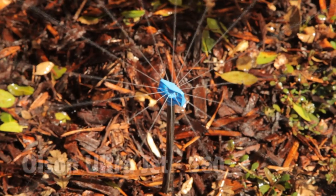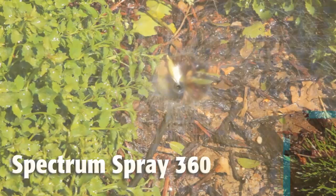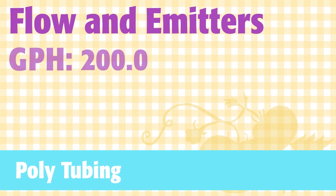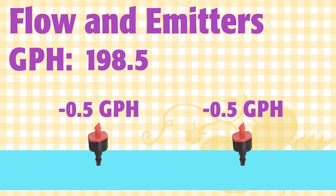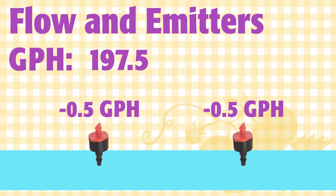Drip emitters are rated at gallons per hour depending on the pressure. For example, this little mini sprinkler is rated anywhere from 4.4 to 7.3 gallons per hour depending on your water pressure. That's why it's key to make sure that you know what your pressure is. The gallon per hour number determines how many drip emitters we can run off of a polyline and still have enough water to feed them. For example, I can put in 400 of these half-gallon per hour emitters off of each polyline if I'm running it at the proper pressure. If I'm running at pressure that's too high, the emitters will put out more water than I've calculated for and I won't have enough water.